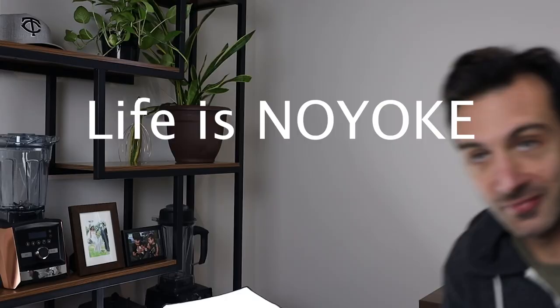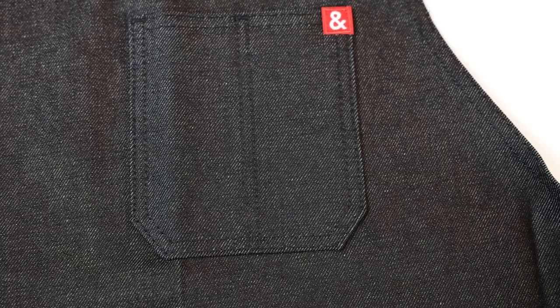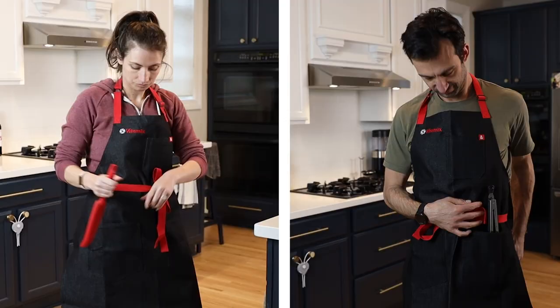I was gonna start this video by saying I'm not really an apron kind of guy. And then I read this article or headline that said, you're an adult, get yourself a nice apron. So let me show you why this apron might be a good fit for you, or me, because I'm an adult. It's the Vitamix apron by Headley and Bennett. Here we go.